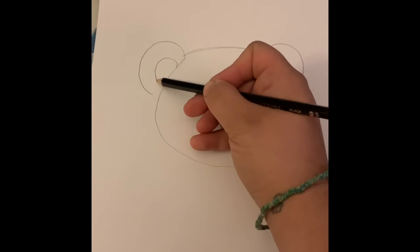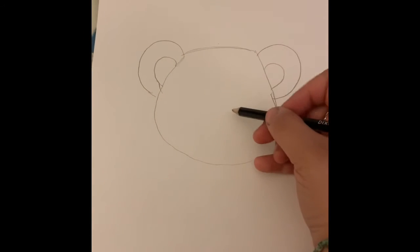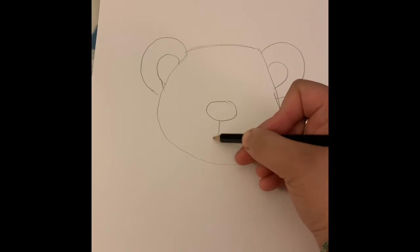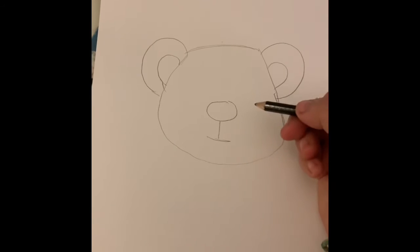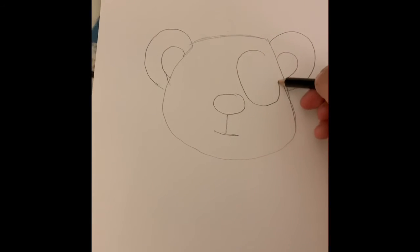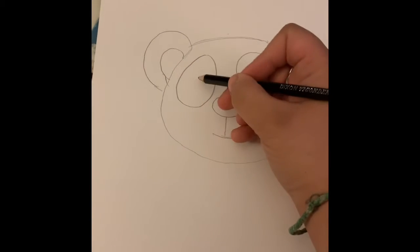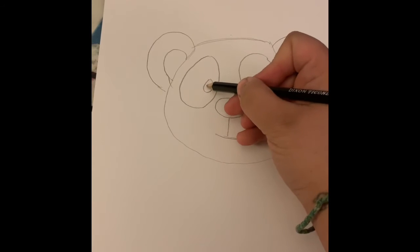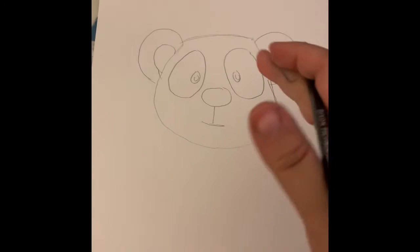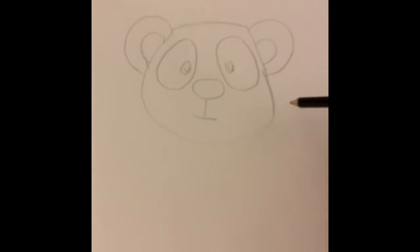There we go. Then I'm going to do its nose, its mouth like that, and then these big dark parts of the panda's eyes, and then the little parts of the eyes. If I go too fast and you need to pause the video to catch up, you're fine — go ahead and do that.